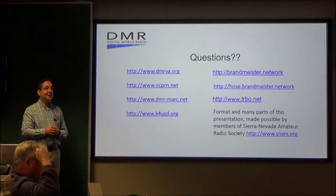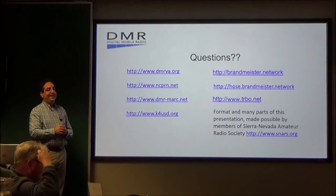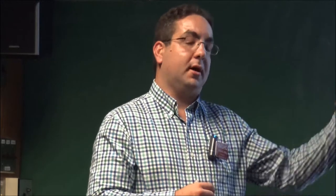Audience: When you said color codes, I expected you to give a color, but you gave a number. Andrew: The color code is the same thing as having a tone. There are 16 of them — 0 through 15. They have nothing at all to do with color — nothing to do with red, yellow, orange, blue, whatever. It's just a number that functions like a CTCSS tone.